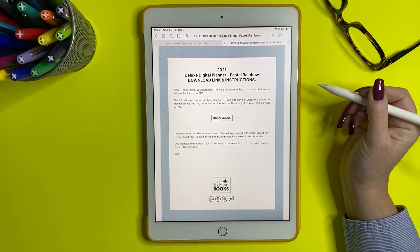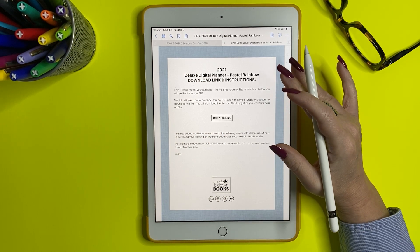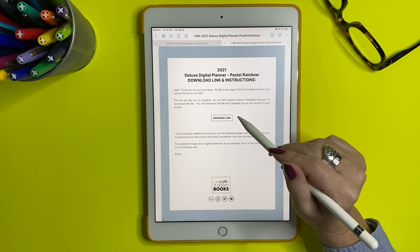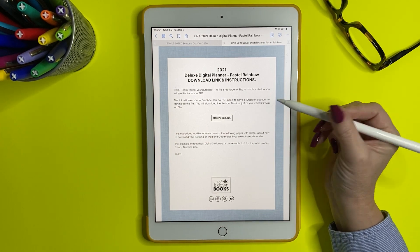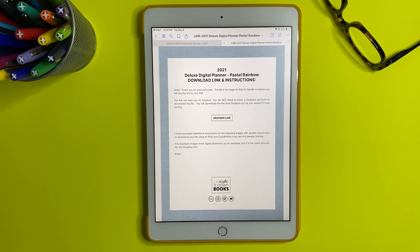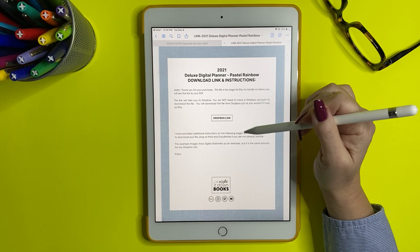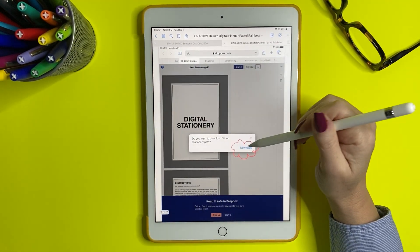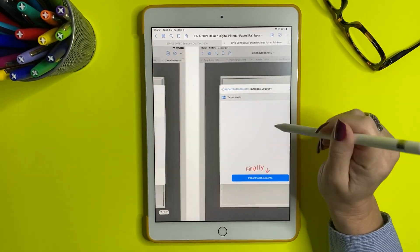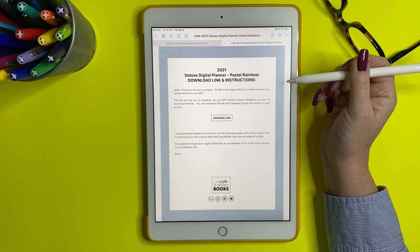Hey everybody, today I'm going to take you through how to download one of my items — whether it be a planner, stickers, or covers — onto your GoodNotes using the Dropbox link I've provided. A lot of the things I make, the PDF is too large for Etsy, so in its place I put a file link. You'll download that file, get some instructions, and when you swipe through it'll show you images of what to do. You can follow those instructions or watch this video, because some people just function better watching videos.